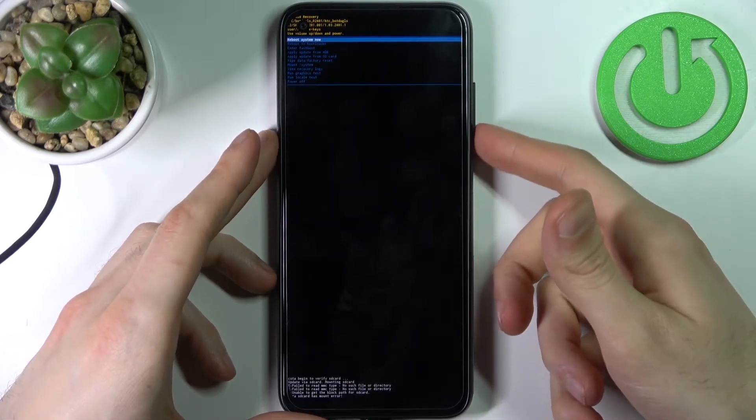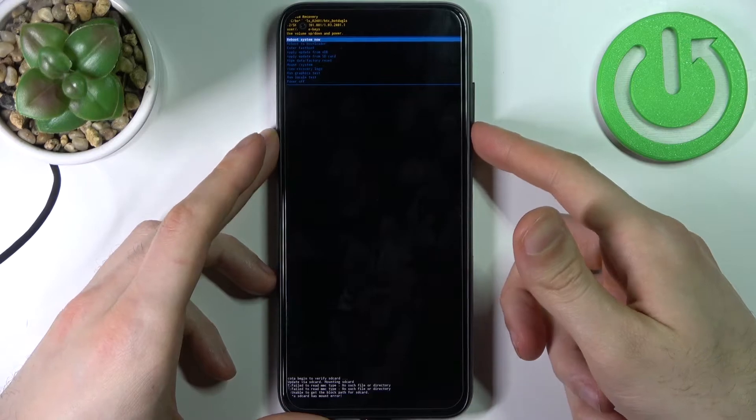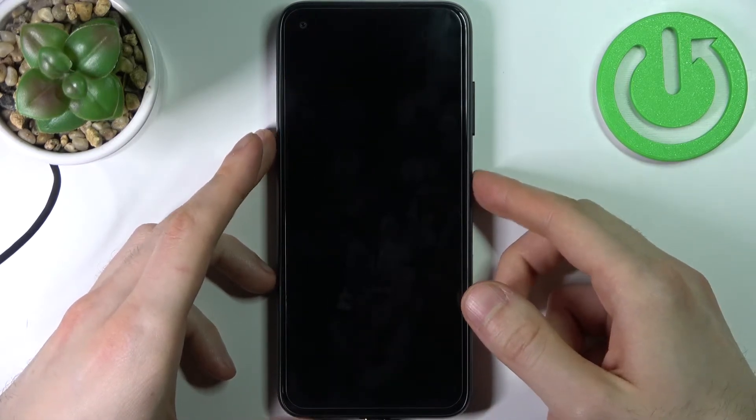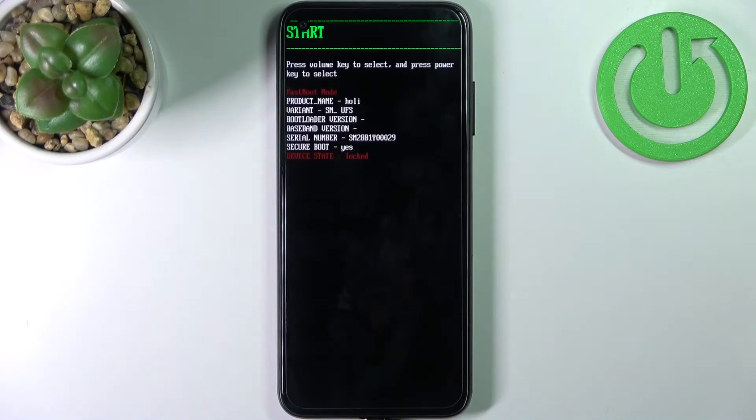In the following menu, use the volume keys to navigate and the power key to select. Select the second option, reboot to bootloader, and after that you will end up in the boot mode.